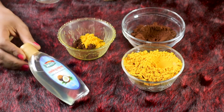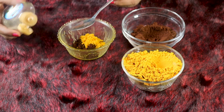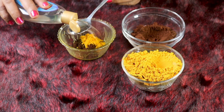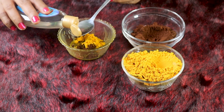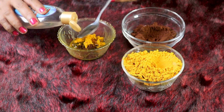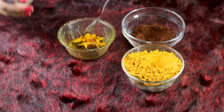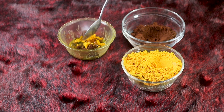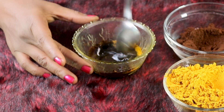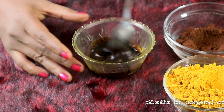Then you can dry the cake. Add 3 cups of salt, apply the salt to the water, add 3 cups of salt.